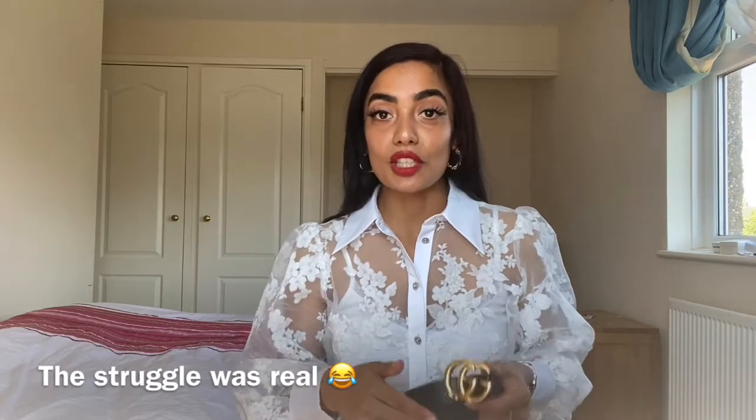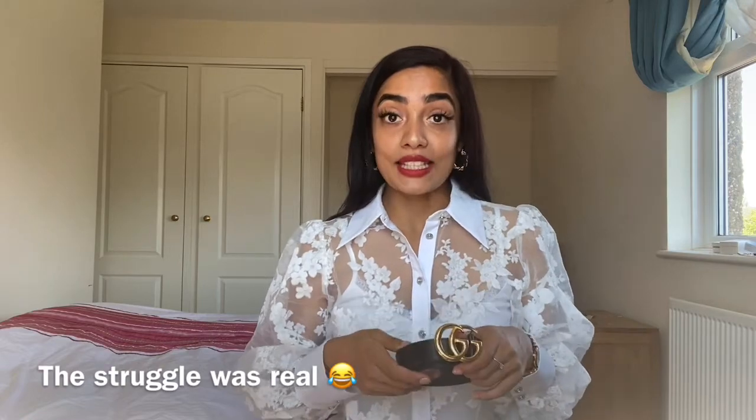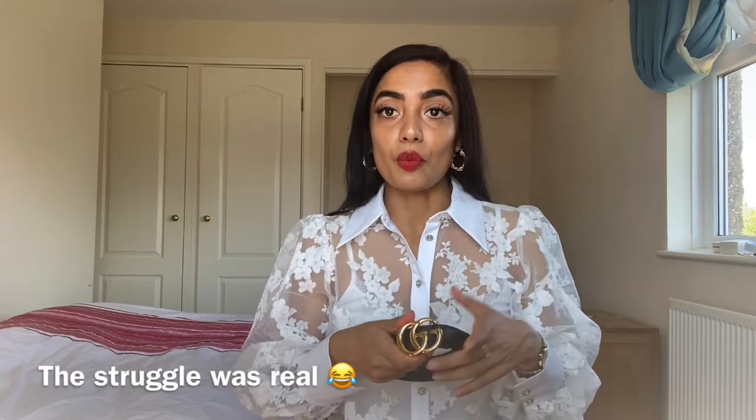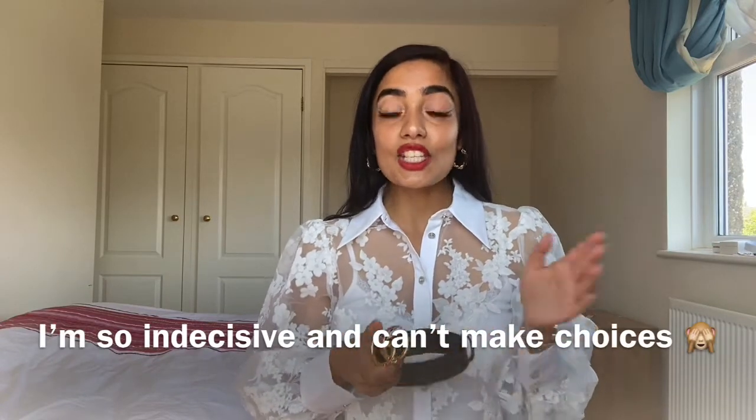I watched so many videos and tutorials. I wasn't sure between the three centimeter and the four centimeter belt — I didn't know which one would suit me better. Initially I wanted to go for the four centimeter, but then I saw this one and I really like the size. Especially because I'm petite and small, I felt this would suit me better. You can still go for the four centimeter if you're petite and rock it, but for a first belt I just didn't want something too thick or too thin.